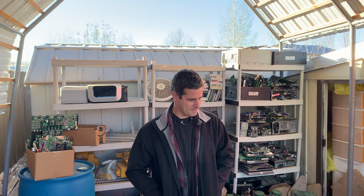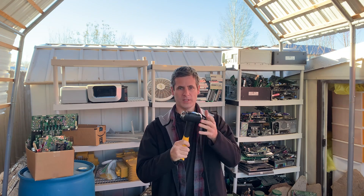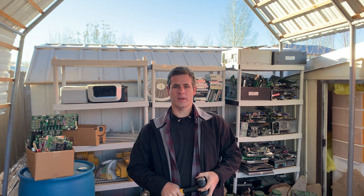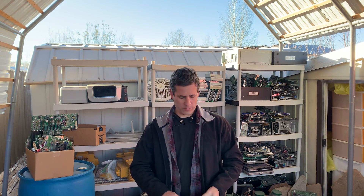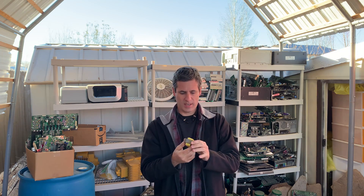Good morning. I'm so excited to show you what I've got today. We're going to take transformers, crack them open. I've got my three pound mini sledgehammer and we're going to crack open the small transformers found inside of machines and extract all their copper today.